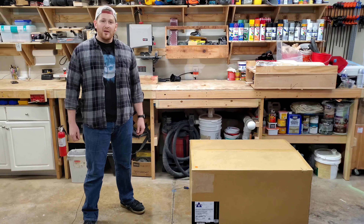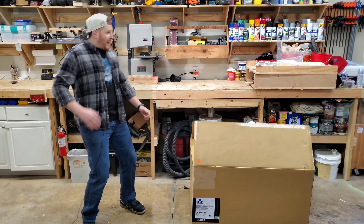Hey there, I'm Josh, and this week I'm going to be just joshing around doing an unboxing video!